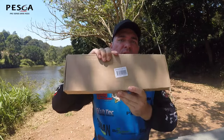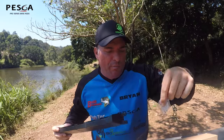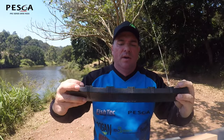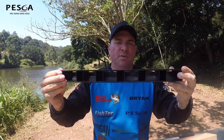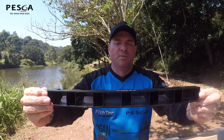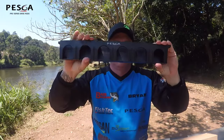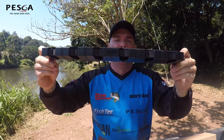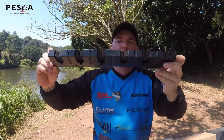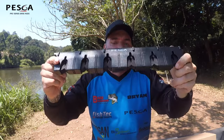Then we've got the Peska Rod Racks. Comes with the screws and some wall plugs — two sets of those. That would be your base plate, which you fix onto the surface or wall. It holds six rods. It's got foam protection higher up on the wall, and your rods would stand vertically — six rods. So that's another neat new accessory from Peska.